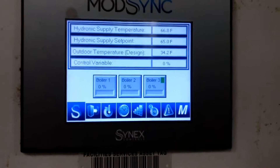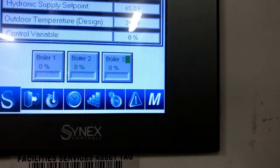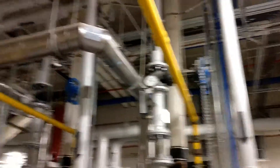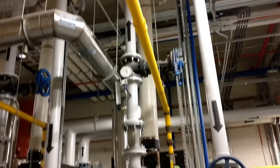The loop setpoint is 65°F. It's currently at 66.8°F, and the only boiler running is number 3 at minimum capacity. Here's the back side — stainless steel fluid connections to the outside, direct vented.